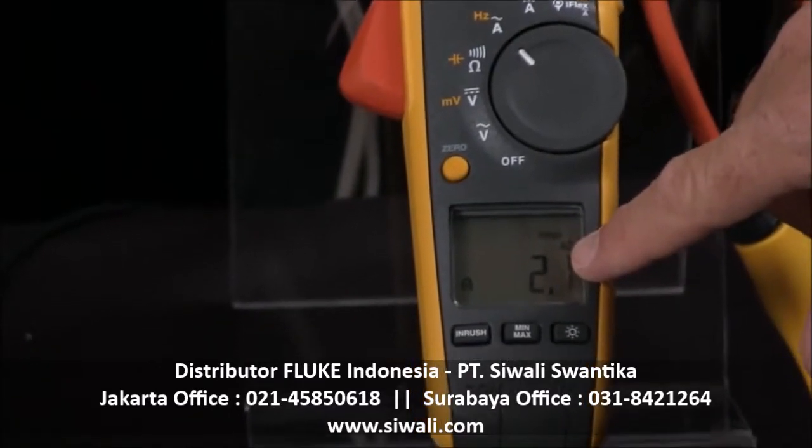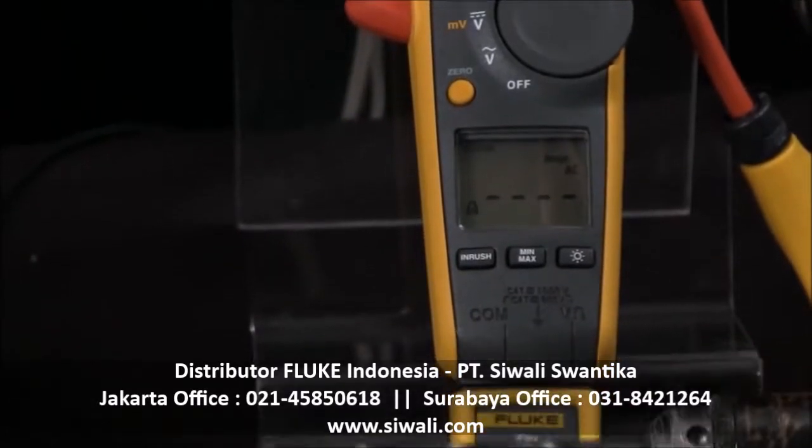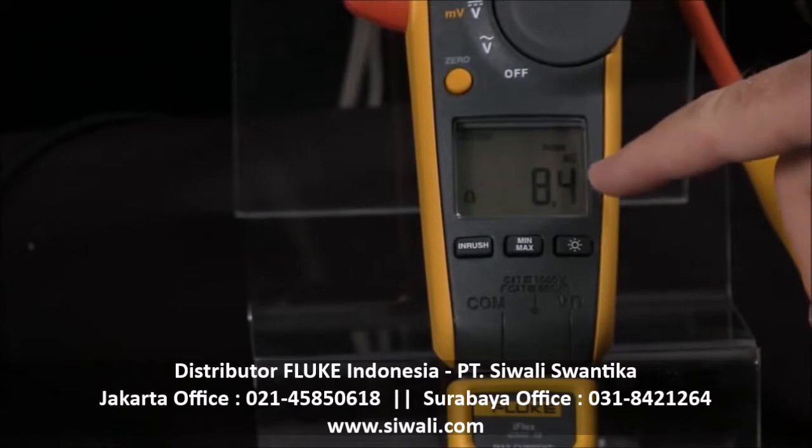To see what the starting or the inrush current is, I press inrush, the meter waits for the motor to start, and then it captures my inrush, so we can see that we have 8 amps versus the 2 amps.